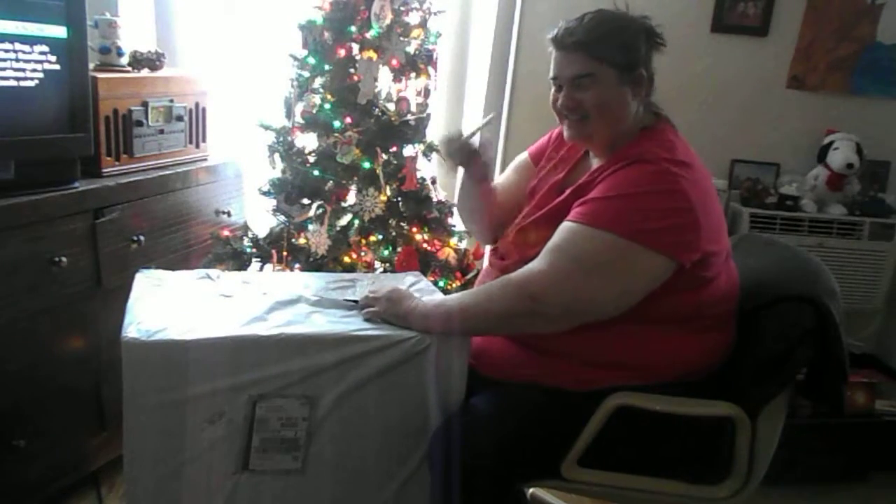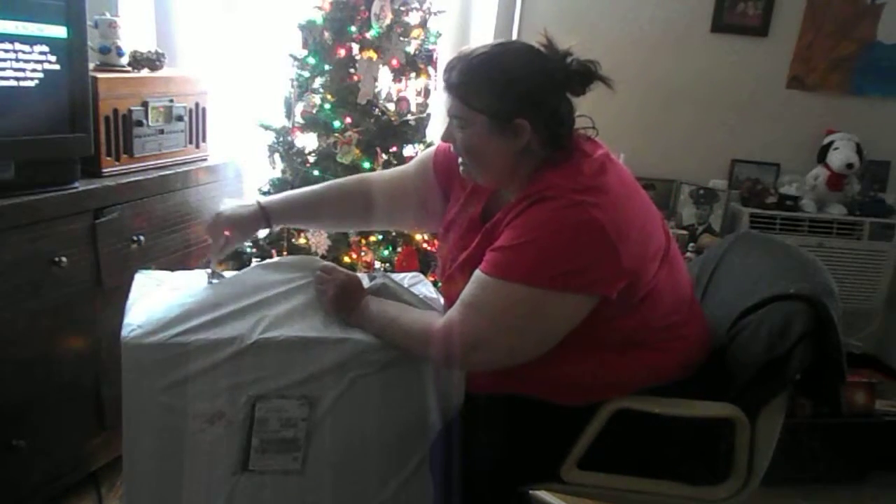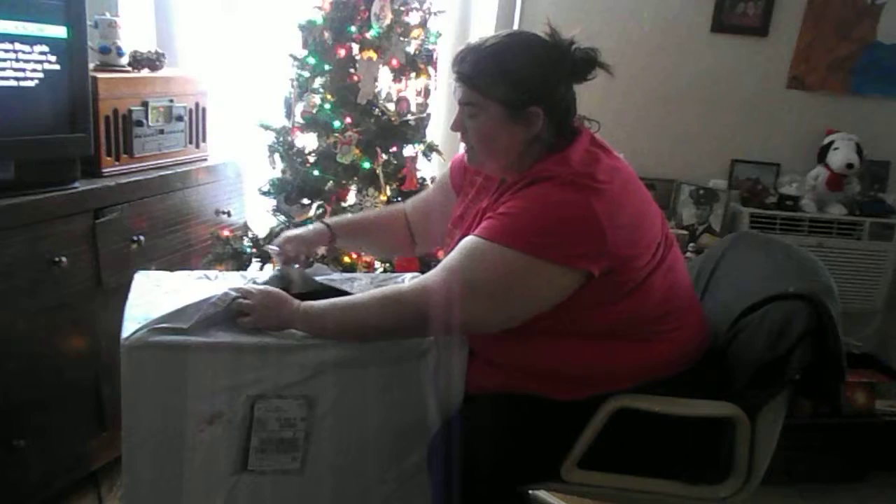So I got my X-Acto knife and I'm opening it up here. The shipper really did a good job of taping it because there's a ton of tape on it.